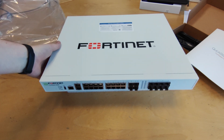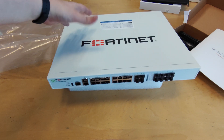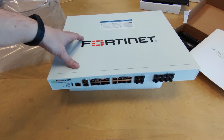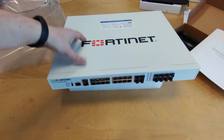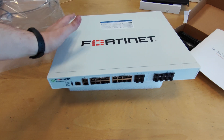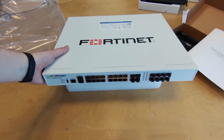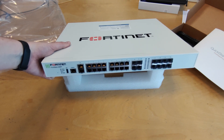There are many other features of this device that I can't cover now because we don't have much time, but for an in-depth overview I will put links down below in the description so you can take a look at what this device is capable of. So, this was my overview of the FortiGate 200F.